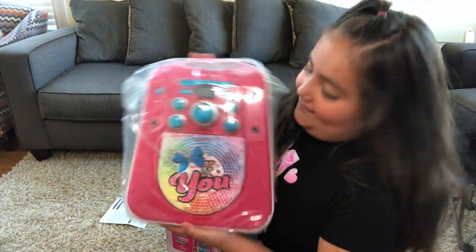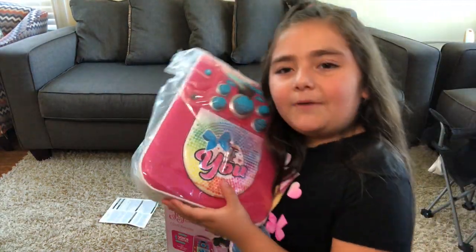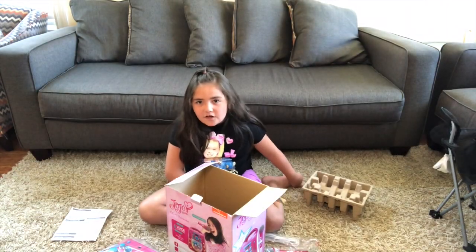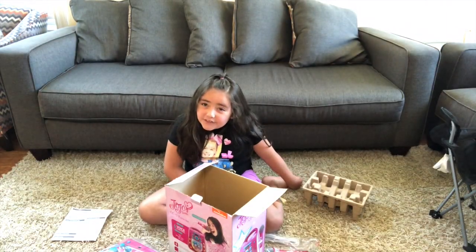I thought this was going to be bigger, but this is the small Karaoke Machine. And I think there's something I'm going to need. There's a box — my dad's going to help me because I'm still a little kid.